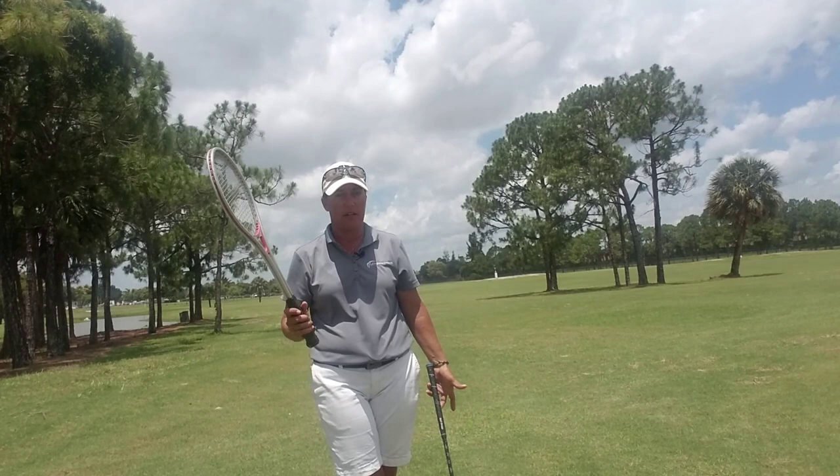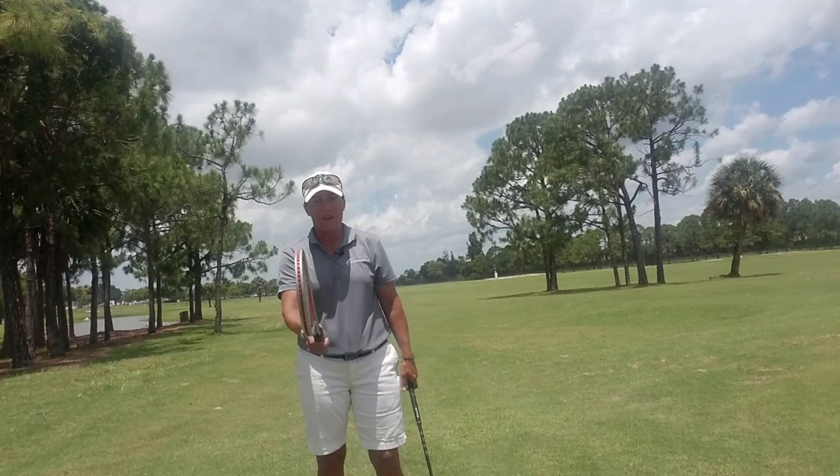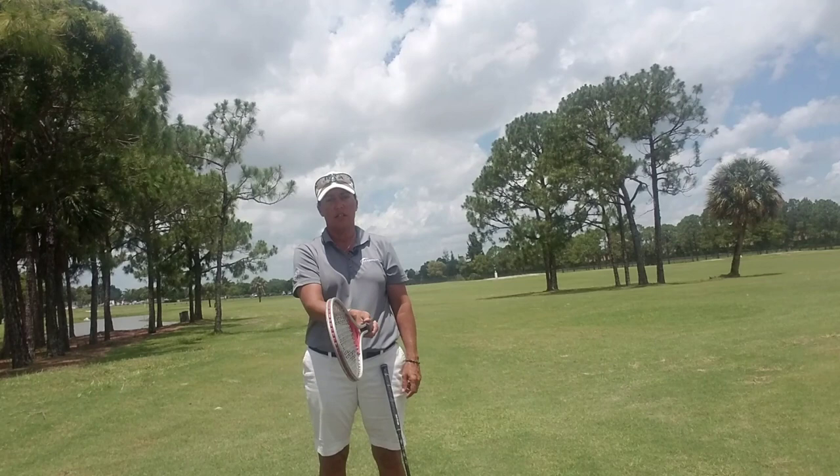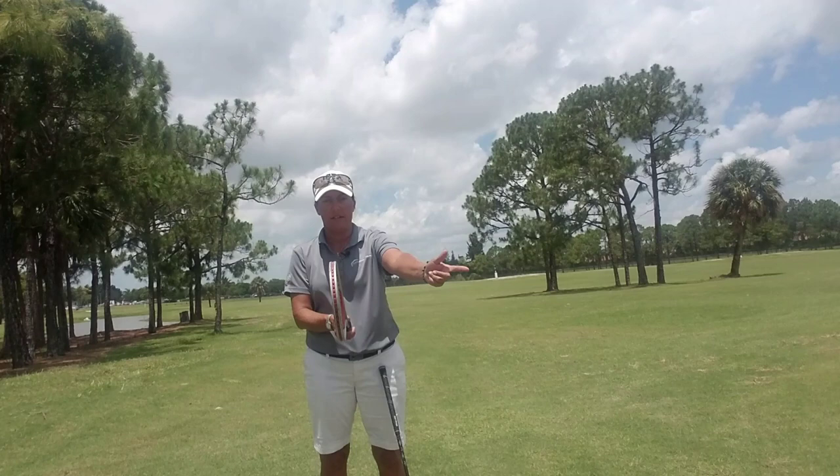Whether it's tennis, badminton, whatever — a racket's a racket. So if I want to hit this tennis ball to my target, I stand with that tennis racket in front of me, in front of my center, and the face points to where I want the ball to go. So if I want the ball to go straight, the face is pointing straight, just like my golf club.